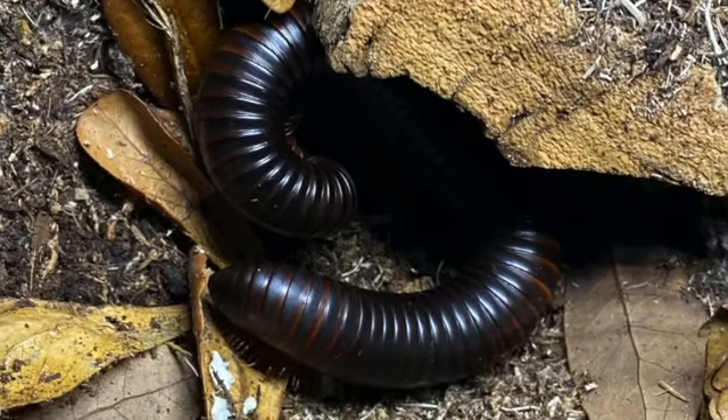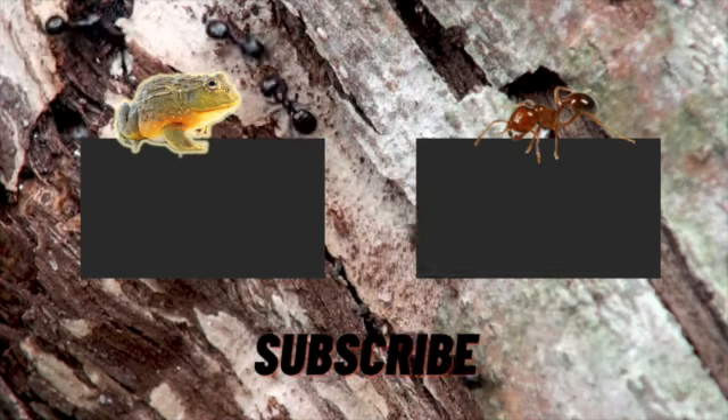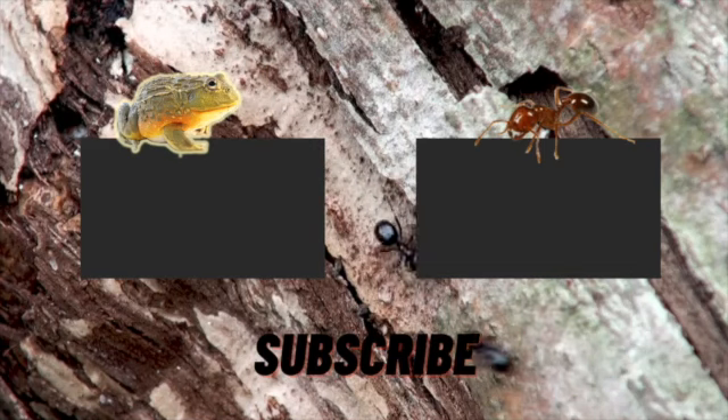He now seems to have settled down and chosen this spot to rest. I hope you guys enjoyed seeing my new pet millipede. As always, don't forget to like, comment, and subscribe, and I'll see you in the next video.